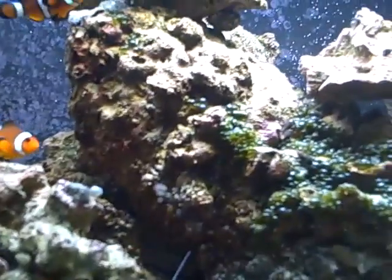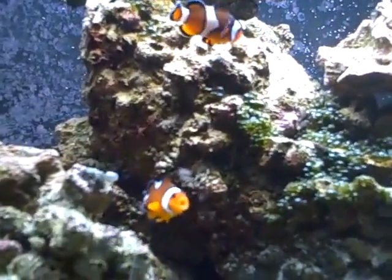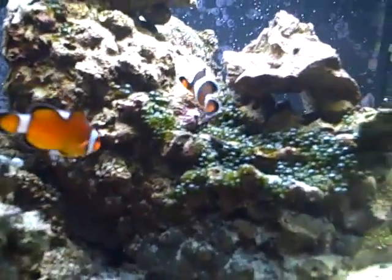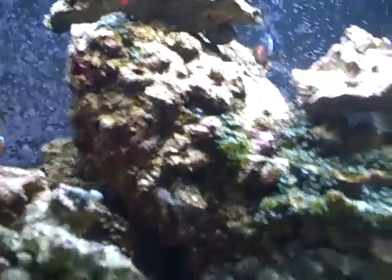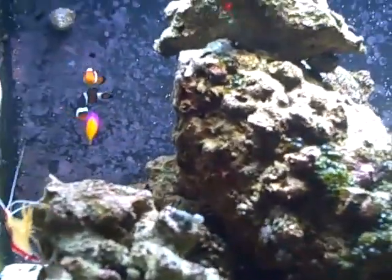A long-nosed butterflyfish. I love long-nosed butterflyfish — I prefer them over foxfaces and yellow tangs personally. So I'll be adding a long-nosed butterflyfish. I've heard they're pretty delicate, but I've done a ton of research on these guys, so I'm pretty prepared for when I get one.